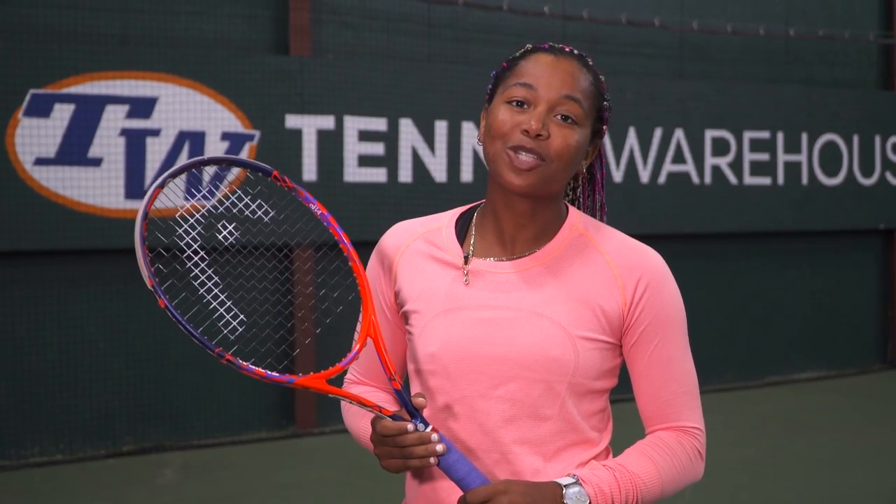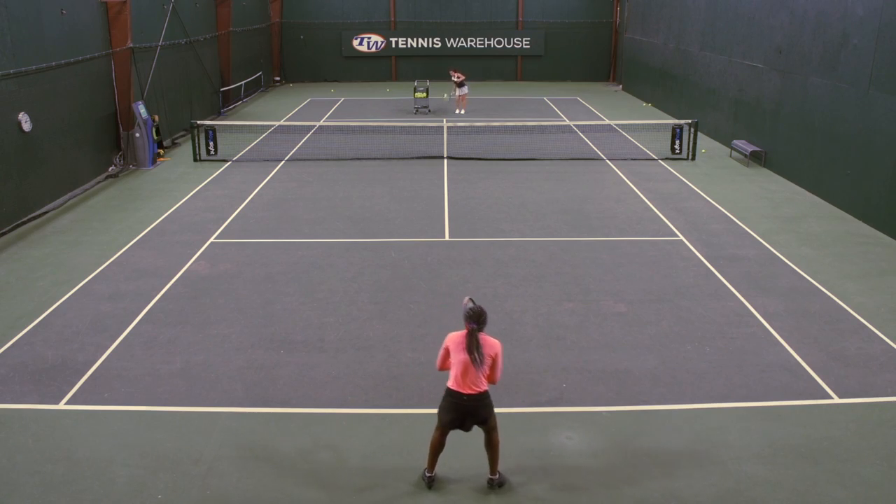Hey guys, it's Vicki Duvall. I'm at Tennis Warehouse and today I want to show you the X Drill. This is a four ball drill and you're going to want to do two rotations.